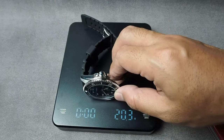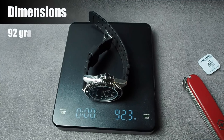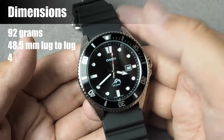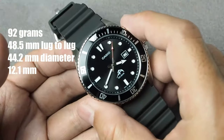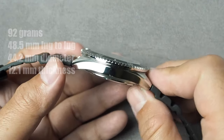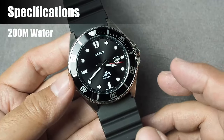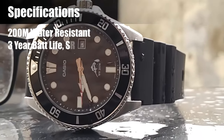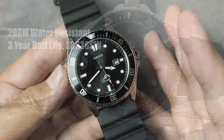Now about the dimensions. If you are used to resin watches, prepare for something different. This watch weighs 92 grams, measuring 48.5mm lug-to-lug, 44.2mm in diameter without the crown, and 12.1mm thick. It is water-resistant up to 200 meters, as it is a diver watch, and for the movement, it uses a quartz-powered movement with an approximate 3-year battery life, using an SR626SW.